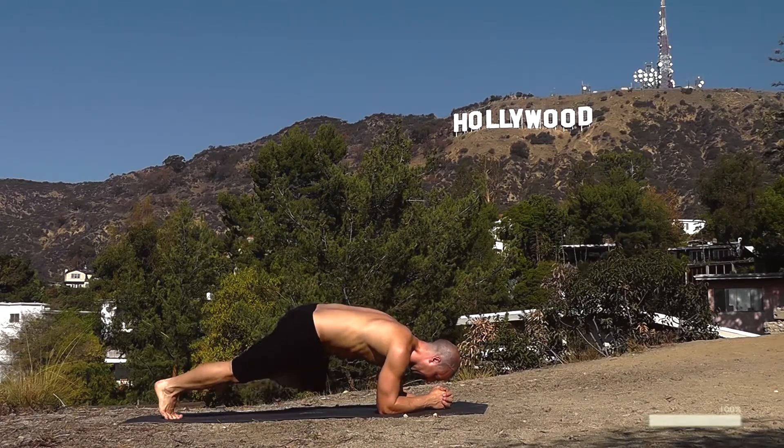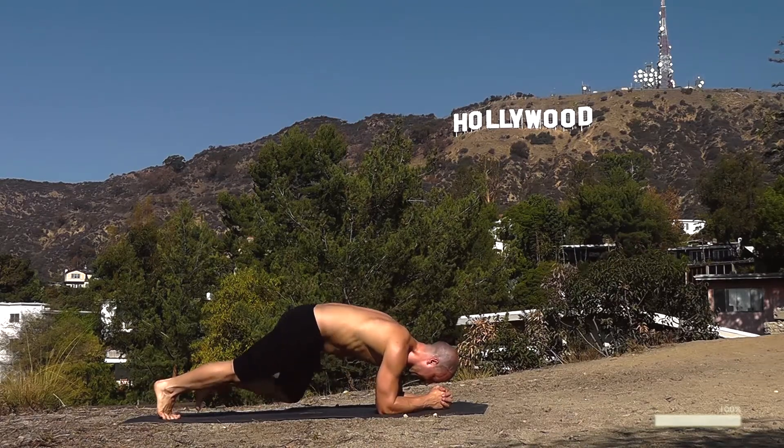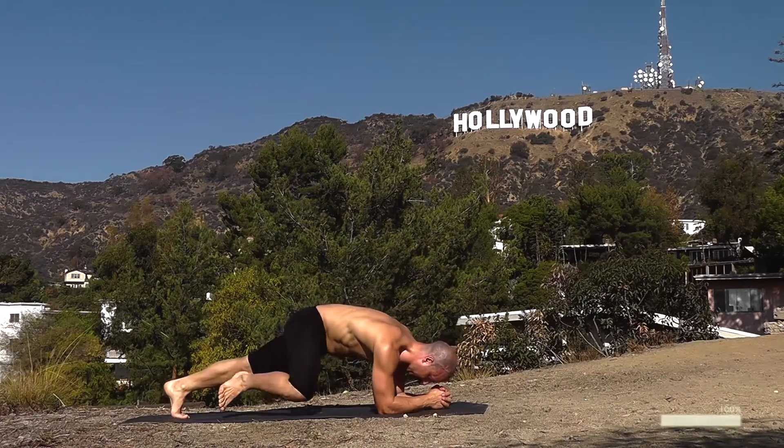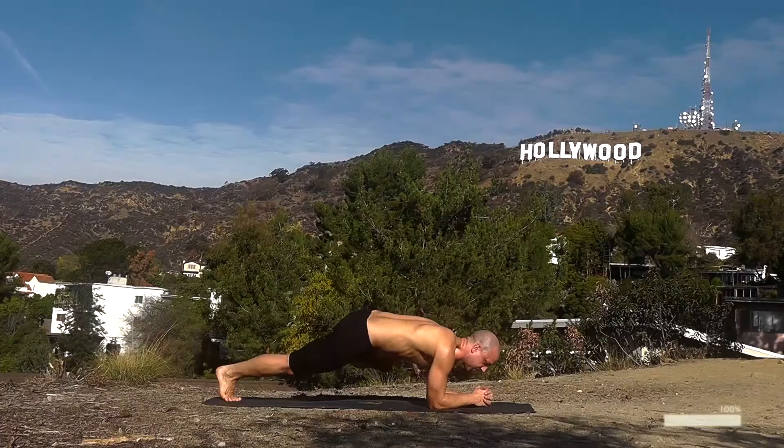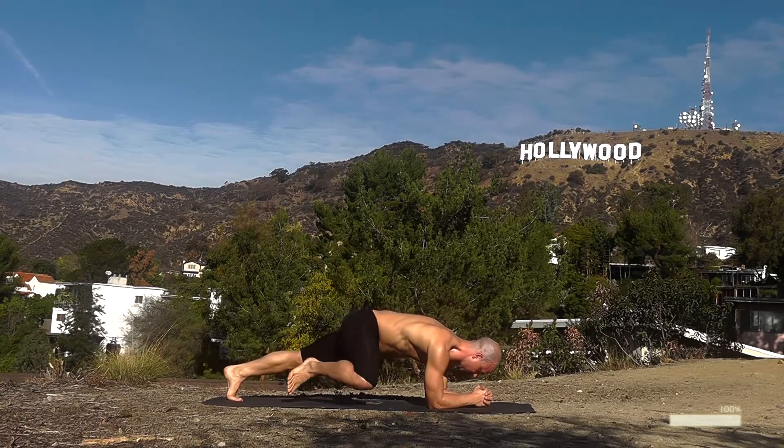Knees to the side. Use the muscles in the sides of your body to lift those legs. Breathe — left and right. Keep going, smooth rhythm — challenge yourself now.